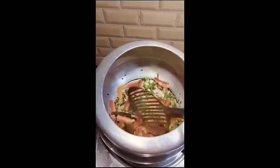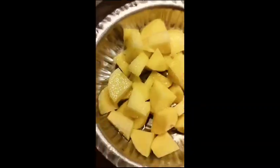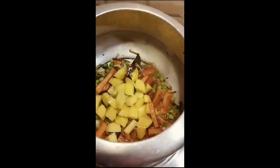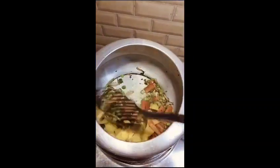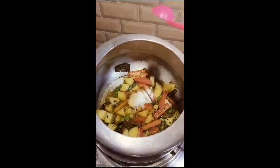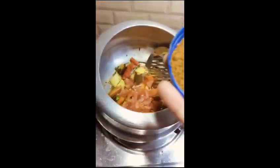Then I will add a little oil. I will add a tomato and add a hot sauce to the sauce, so that it will not be messy. I will leave the sauce for 2 minutes. Then I will add a tomato and a hot sauce.